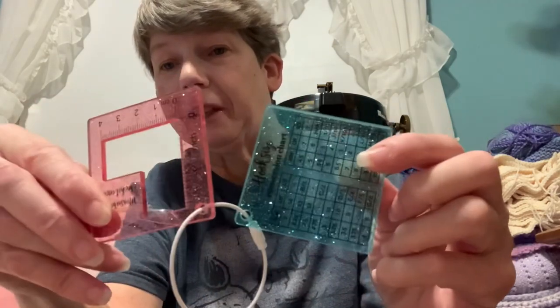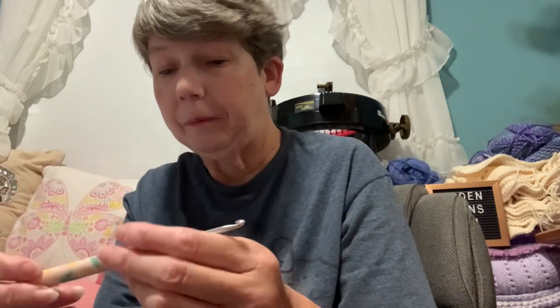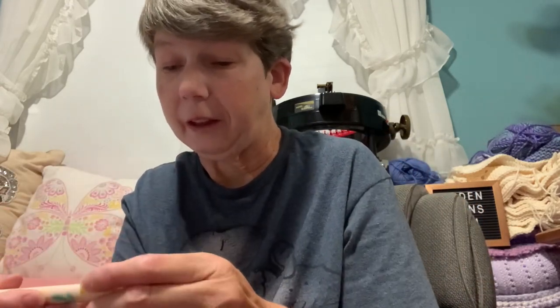We got a little handy tool for checking your gauge and a gauge conversion chart — very sparkly. And we got a lovely floral crochet hook; this is a 3.75mm. I usually don't go less than a 4 millimeter, but this is pretty close.